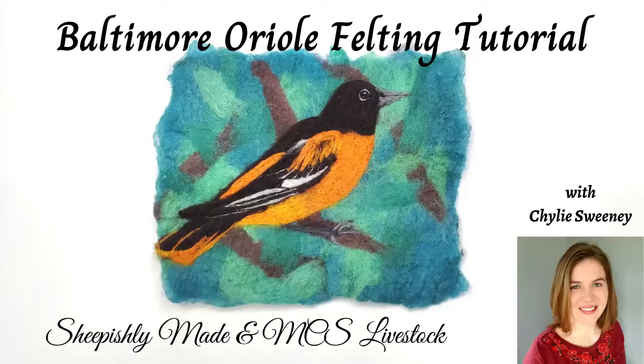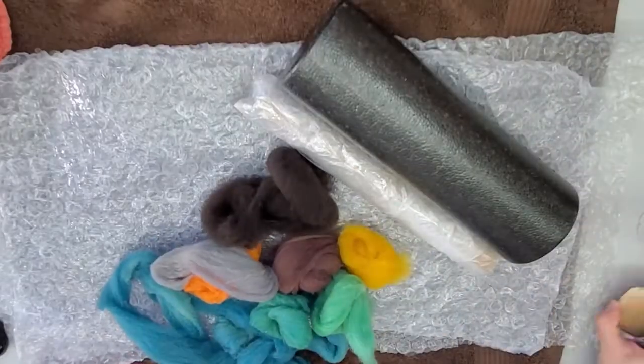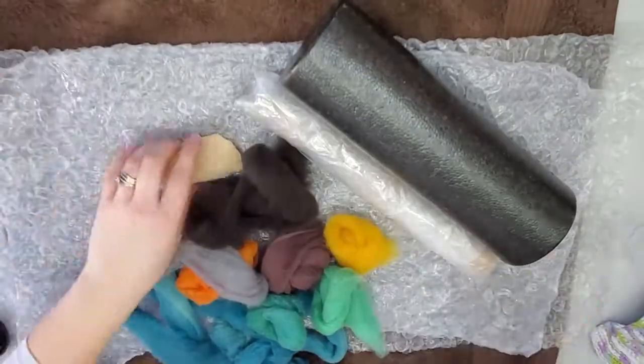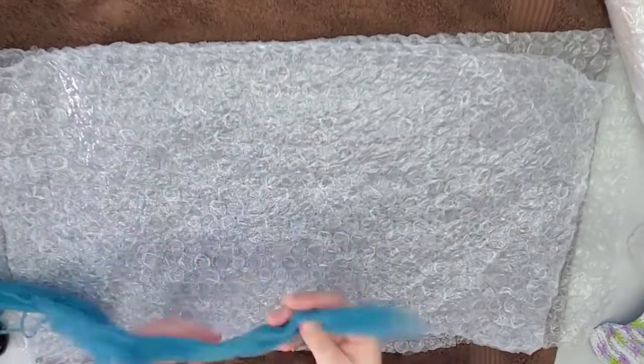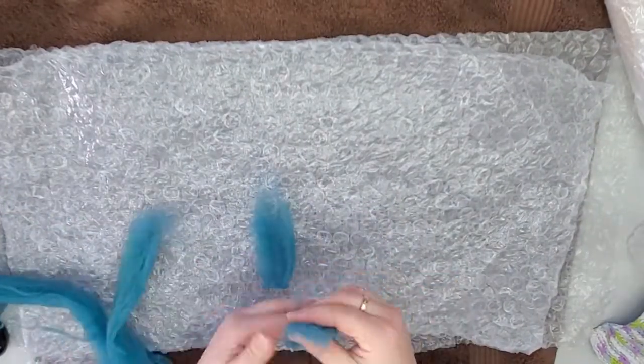Welcome to the Baltimore Oriole felting tutorial. I'm Shylee from Sheepishly Made in MCS Livestock. Let's get started. There are the colors and supplies we'll be using today. Make sure to watch the how-to wet felt tutorial if you haven't done it before.